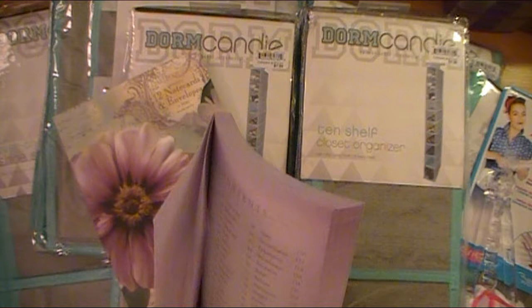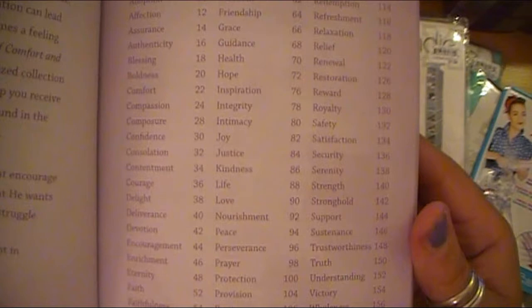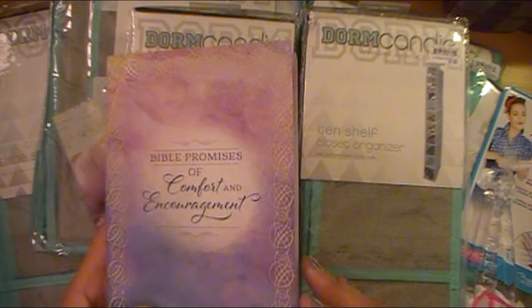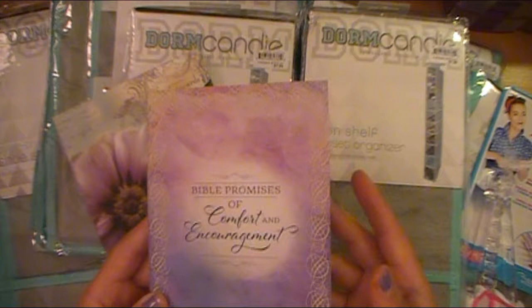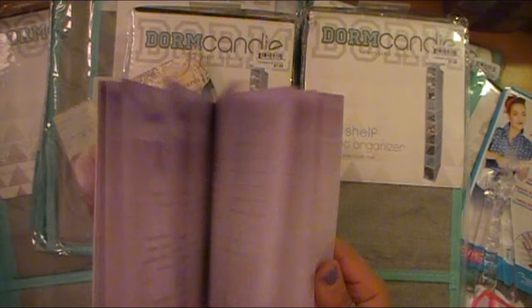I'm not trying to preach or do religion on my channel, but I would not be me if I didn't share this, because I do have ladies who follow me who are also Christian and follow God. I'm also talking about my Trigeminal Neuralgia journey on my channel, and this is part of that journey. So this has a lot of really good points in it — check your TJ Maxx, Marshalls, or Ross for it. For me, it's beautiful, it's perfect, and it's purple — I couldn't ask for more.